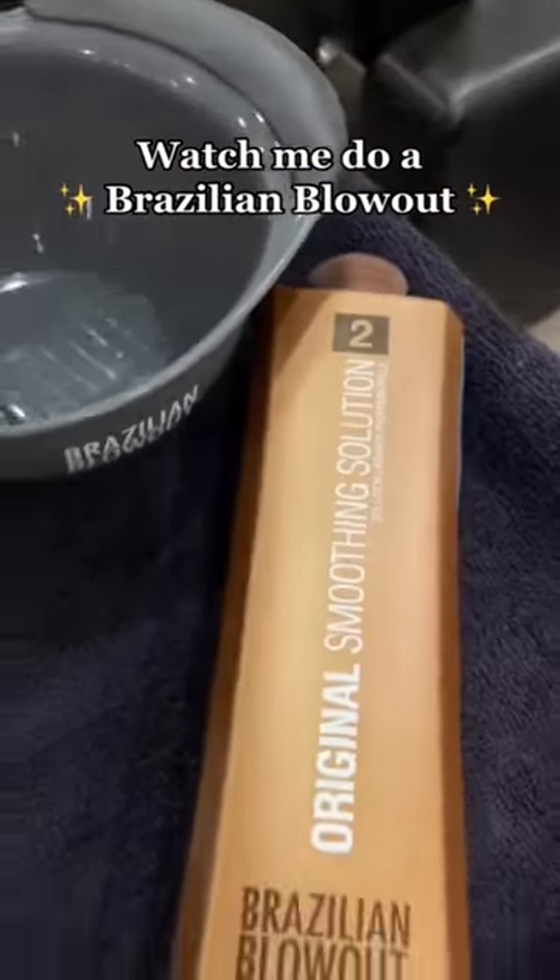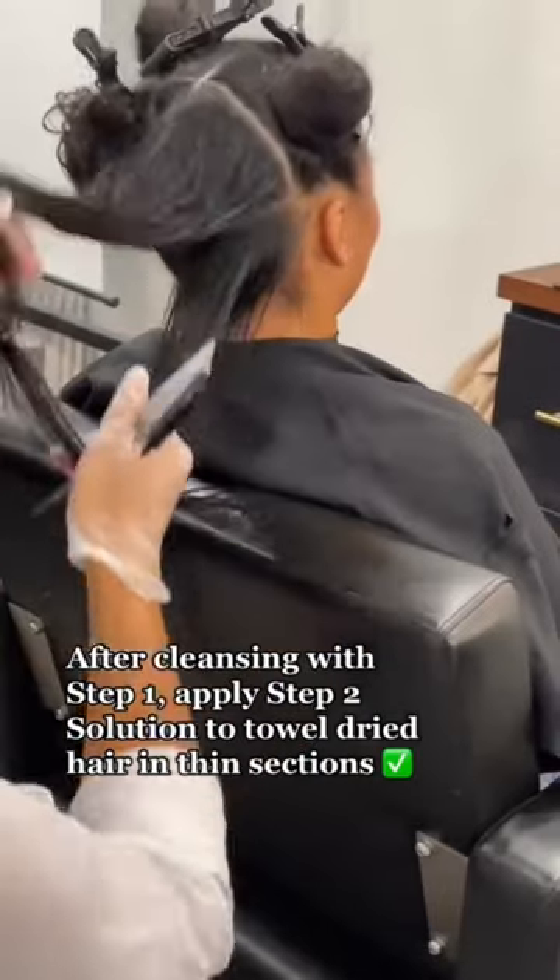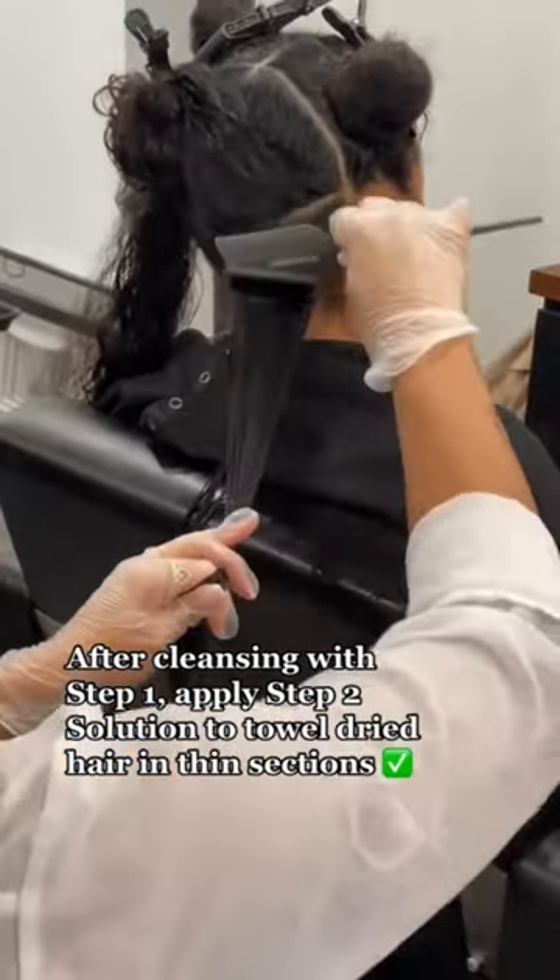Watch me do a Brazilian blowout. After cleansing with step 1, apply step 2 solution to towel-dried hair in thin sections.